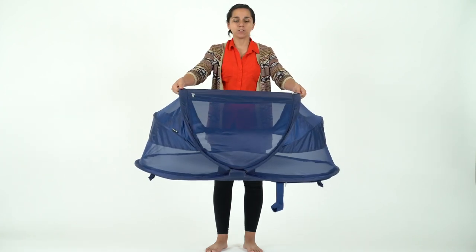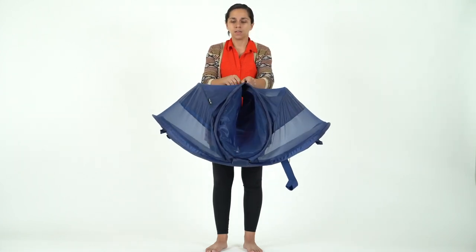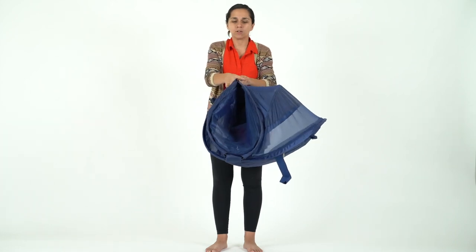So first step, I'm gonna have you guys bring this out in front of you and you're gonna hold on to these two ends right here. Meet them in the middle and one at a time bring the outer edges in.